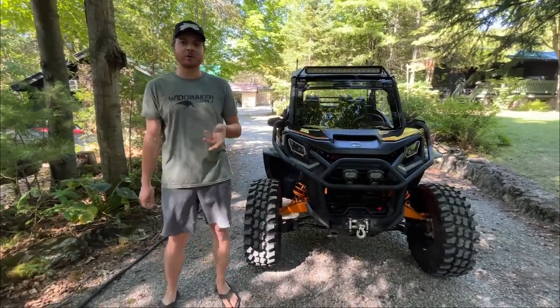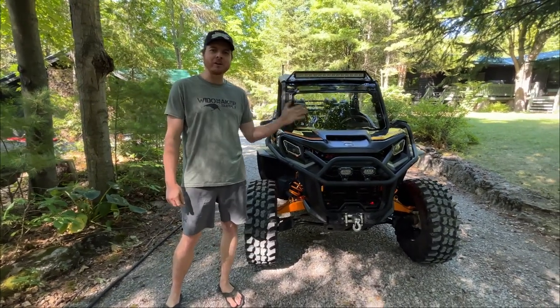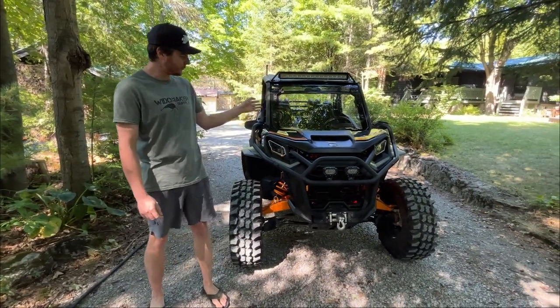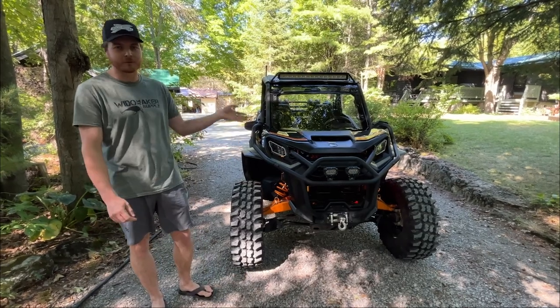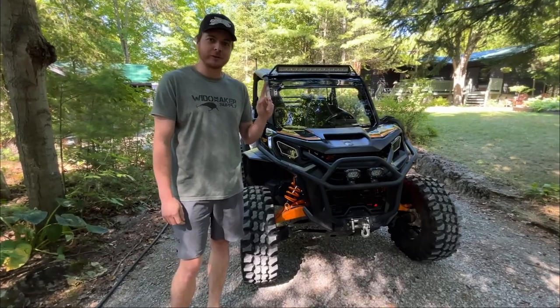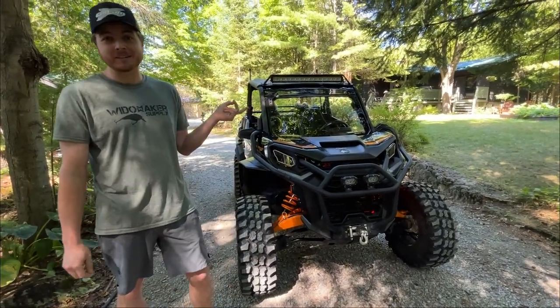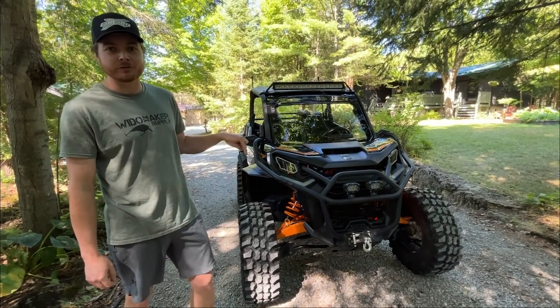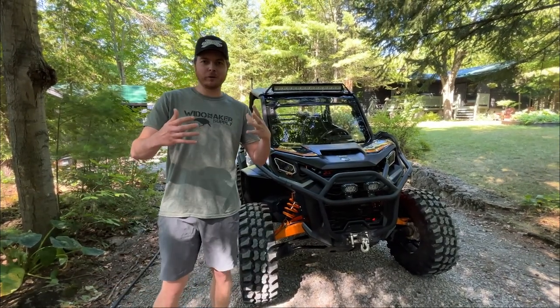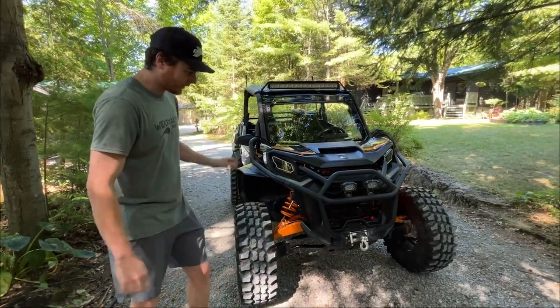Good morning ladies and gentlemen, welcome back to another episode of Commander Outdoors. We are doing a one-year review — dad has had this machine now for a little over a year. As you're going to find out, it's not all sunshine and rainbows. We're going to go over some of the problems, but before that, we'll cover what he's done to this machine so you know what will and won't come with an XTP from the factory.